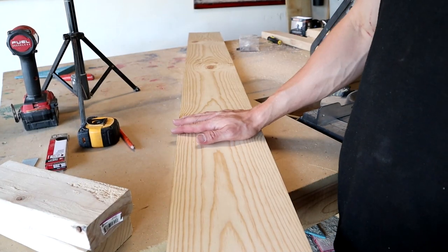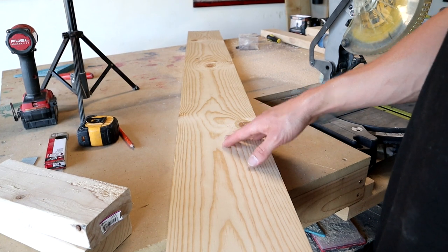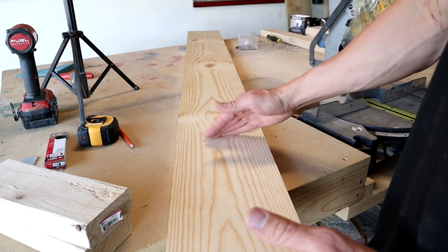Next up I got this 6-foot 1x8 and I'm going to cut one piece at 21 and 3 eighths, another piece at 21 and a half, and the last piece at 25 and 3 quarters.